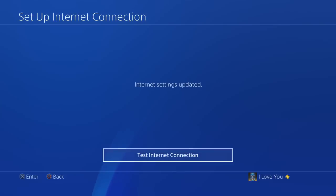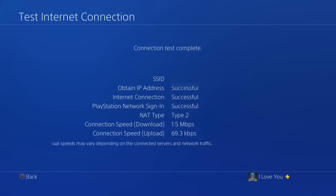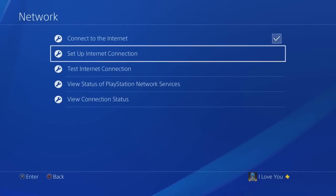Once you have your password entered, click OK. It's gonna tell you to please wait, and then right there — internet settings updated. You can test your internet connection, which I'm gonna do. If the connection is finished, it's officially connected to PlayStation Network.